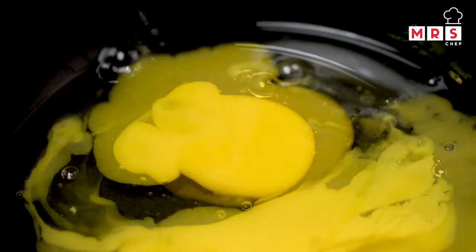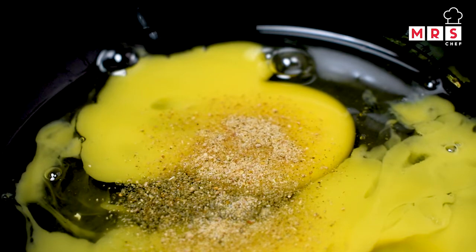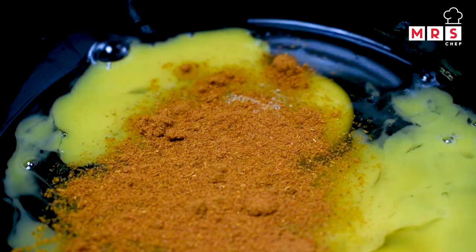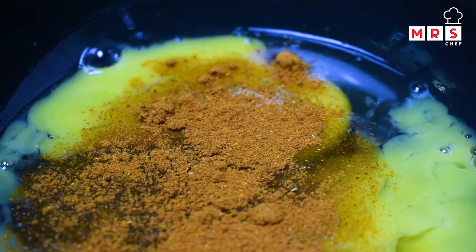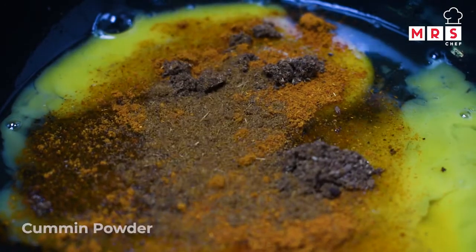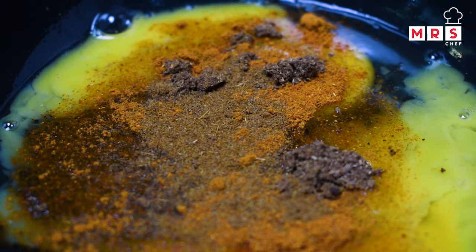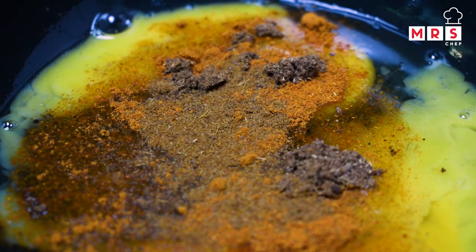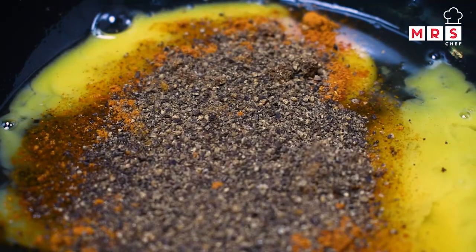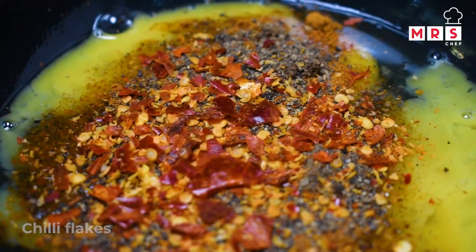I am going to add the chaat masala. You can add the chaat masala. Chicken masala is great for these — we will use chicken masala powder, whole spice, salt and pepper, and chili flakes.